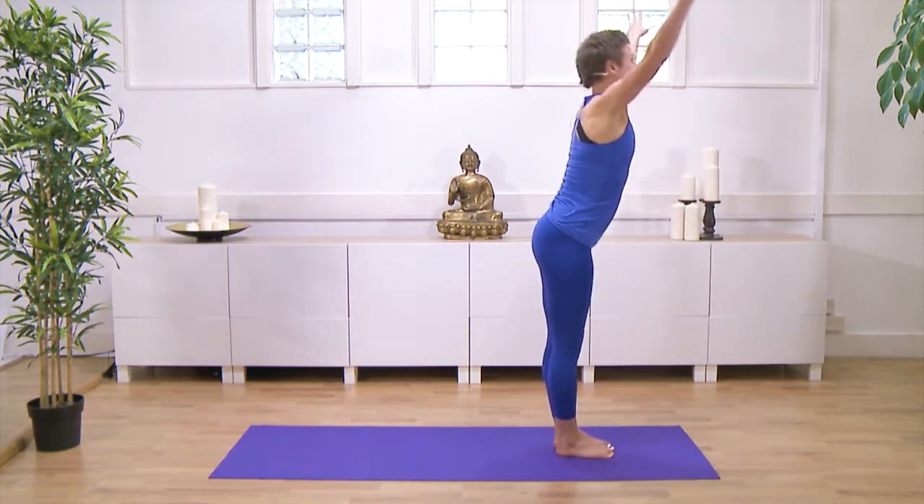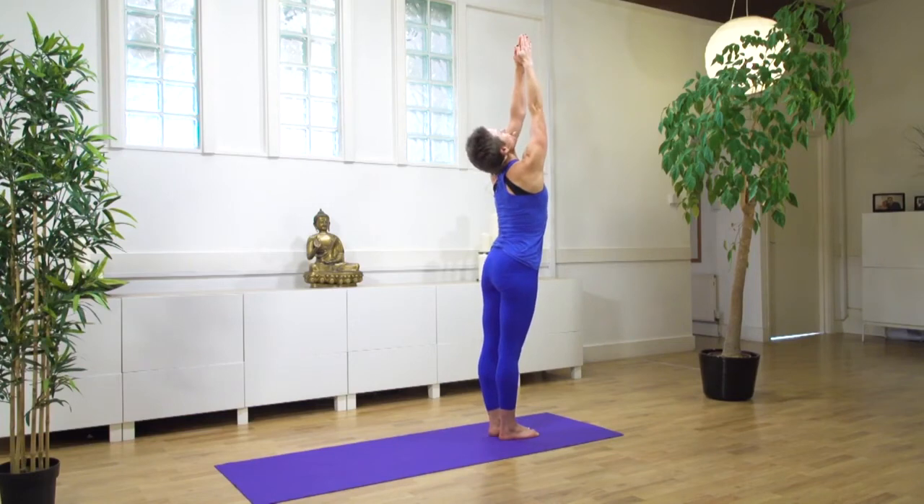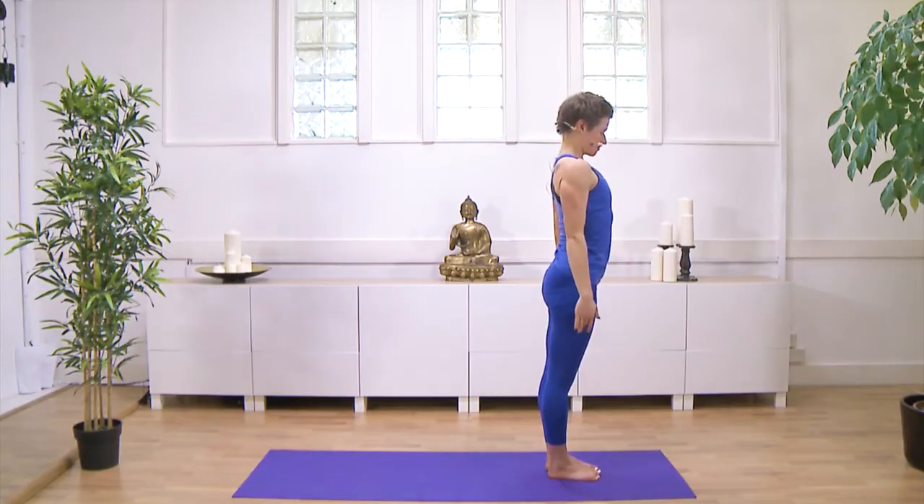Inhale, stand up, reaching your arms. You could take your head behind your arms and look down your nose towards your thumbs. And exhale — Samasthiti.